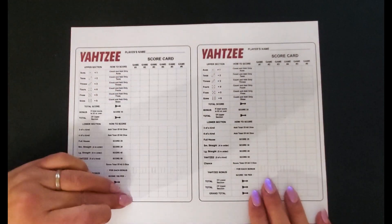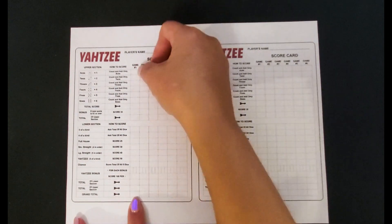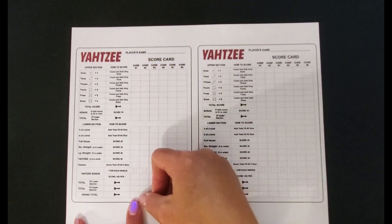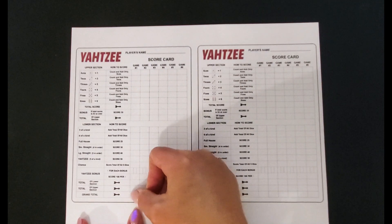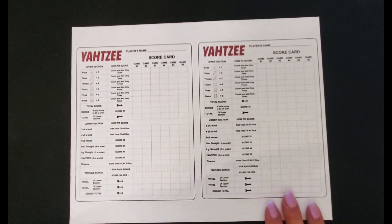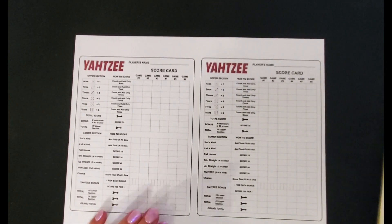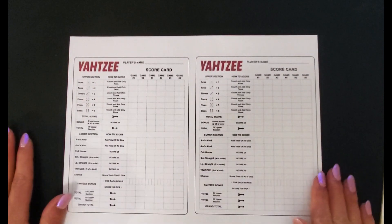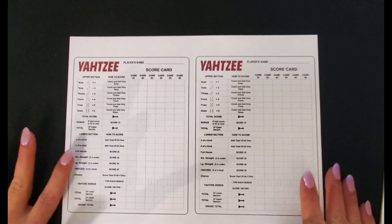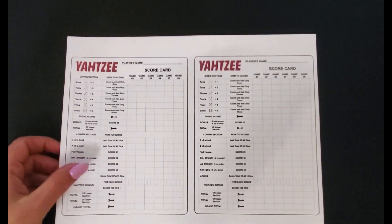So each game you would have a total, and that's what you would save when you complete this challenge — you should have that grand total amount saved. And then you could easily laminate these sheets and just use them over and over again. That's a simple idea since lots of people have a Yahtzee game laying around the house, and if not, you can get a free printable by just Googling it online.